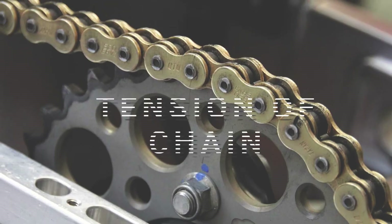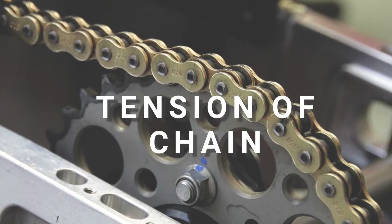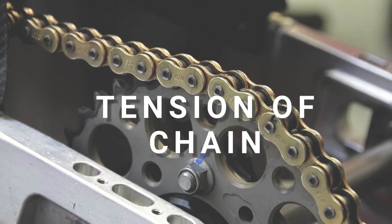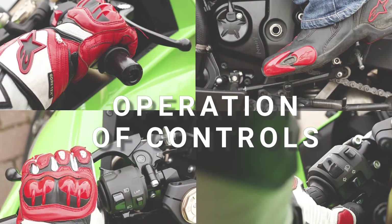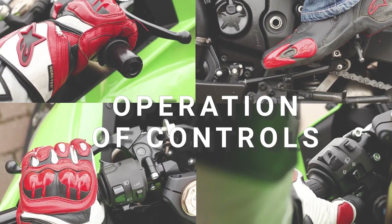T for tension of chain — check the chain if it's well lubricated and make sure to follow the recommended chain tension for your motorcycle model. O for operation of controls — check throttle play, ensuring that it maintains snapback operations.